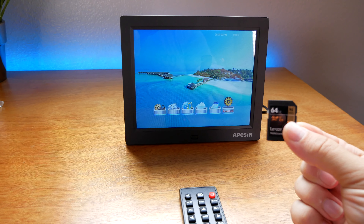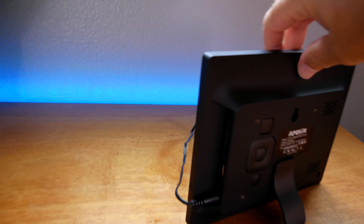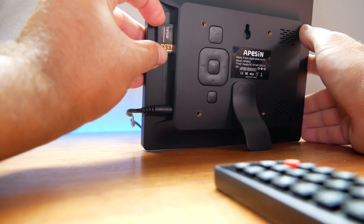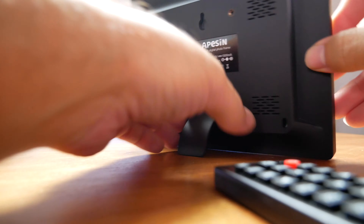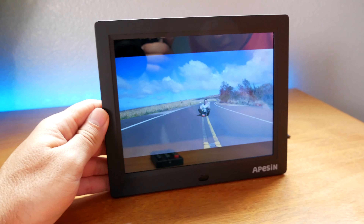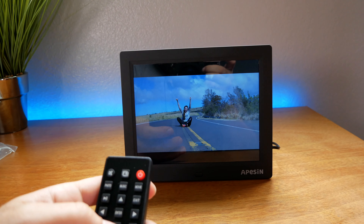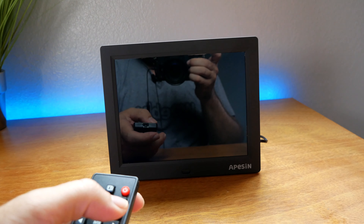Alright, let's put an SD card in. We recently went on a vacation and took quite a few photos and videos — let's see how that works. It takes a full SD card. The SD card goes in a little tight and faces out to the back. Alright, let's see — it automatically started playing what was on the SD card. That's Mila right there on the road taking pictures.